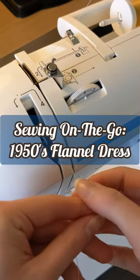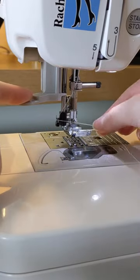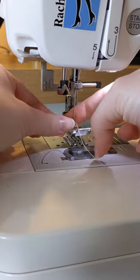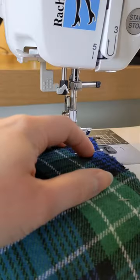My husband and I have been on the road for his job again recently, and as usual I brought sewing projects. It was my first time trying out this vintage reproduction sewing pattern from Simplicity, and I paired it with a thick and soft cotton flannel from Joann Fabrics.